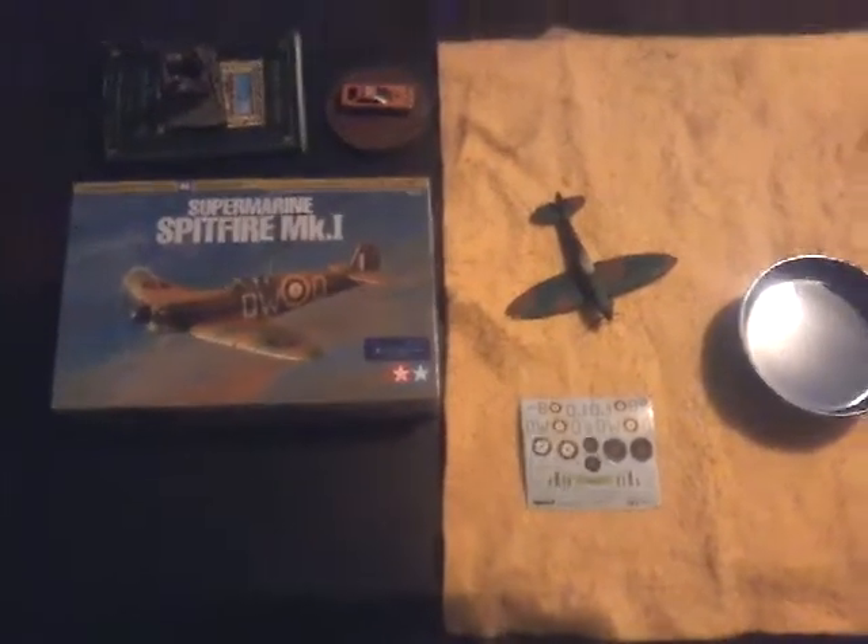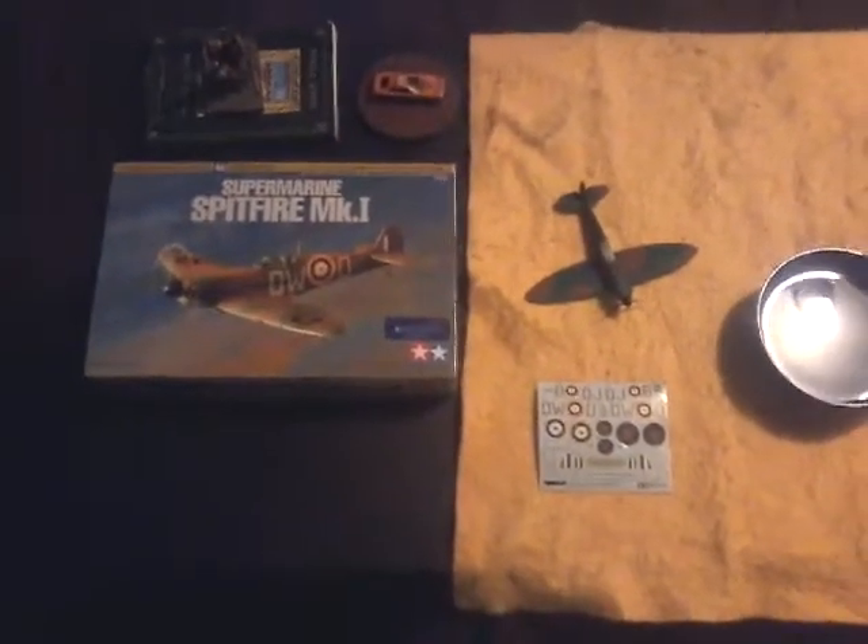Hey guys, Norman here. Today I'm going to put decals on my Spitfire model.